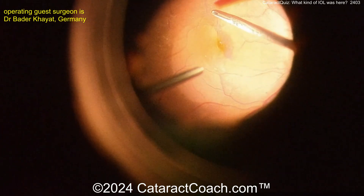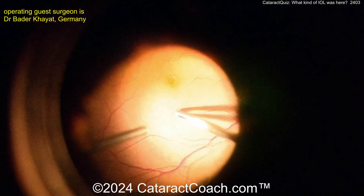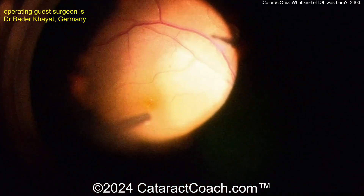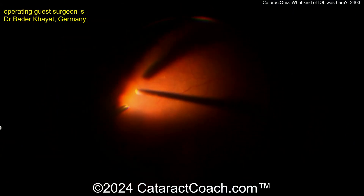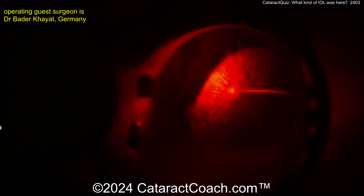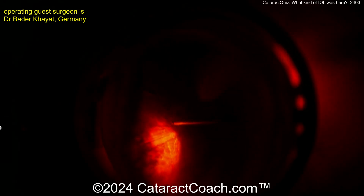Now it looks like a membrane peel is going on — look at that membrane peel here over the macula. That looks pretty good, beautifully done. It kind of always reminds me of a capsulorhexis. Oh, there's a bit of a macular hole there perhaps. And let's take a look — a little laser action going on now. You say, what about retina stuff? Tell us more, Cataract Coach.